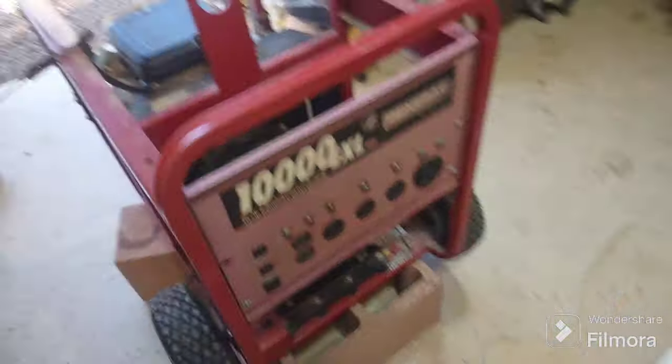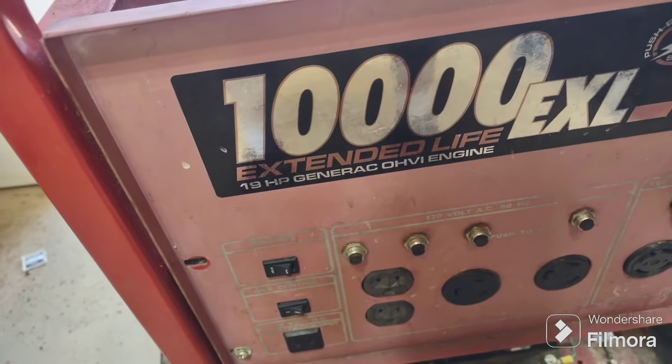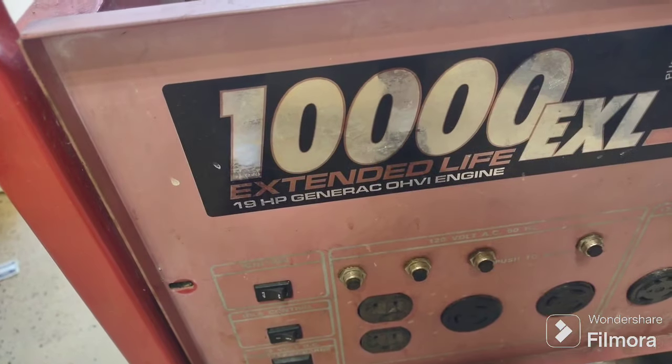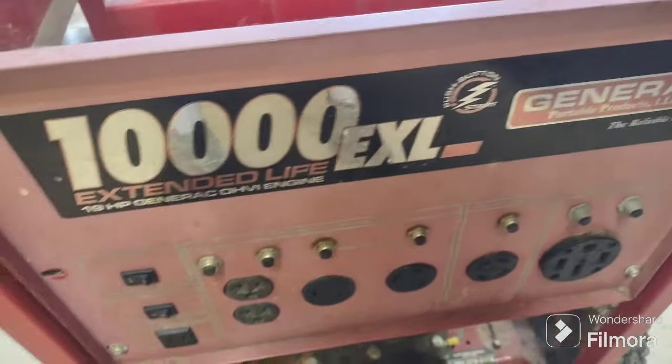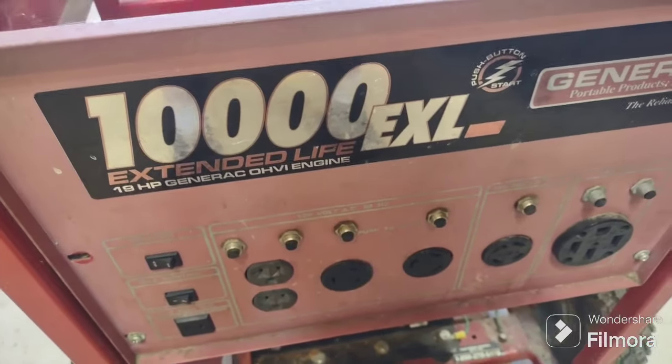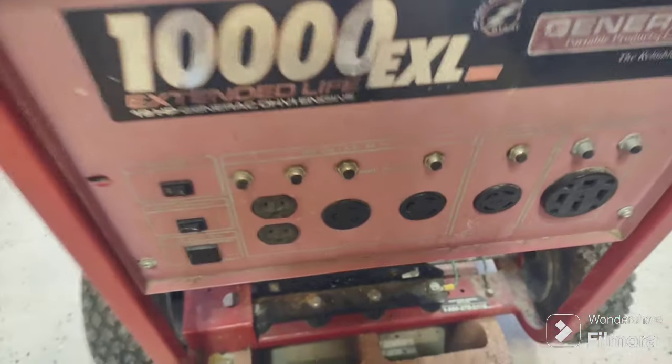Generac 13... and when I looked this up — overhead valve engine. I don't know what that 'I' designation was, but I thought this thing might be an inverter as well as a generator. Evidently not, but anyway, that's it. Thanks for watching.